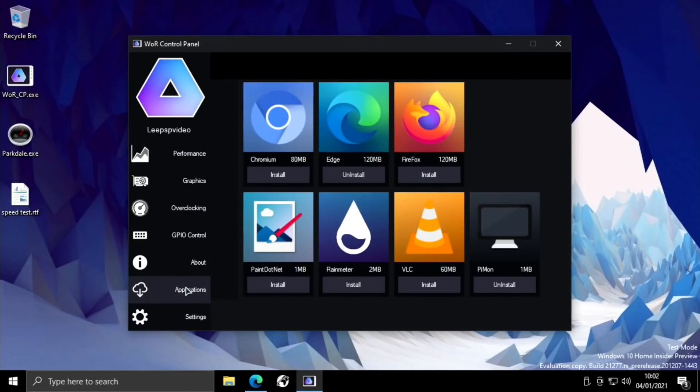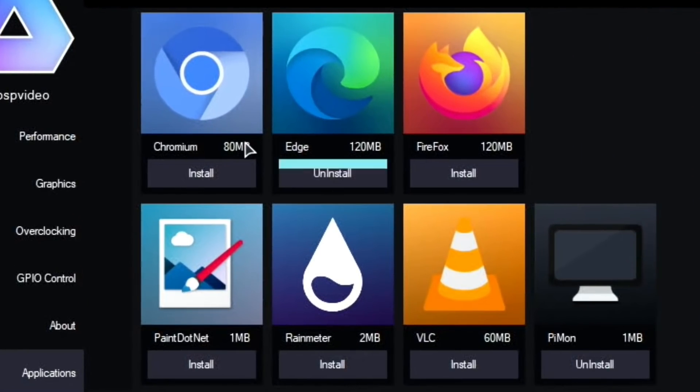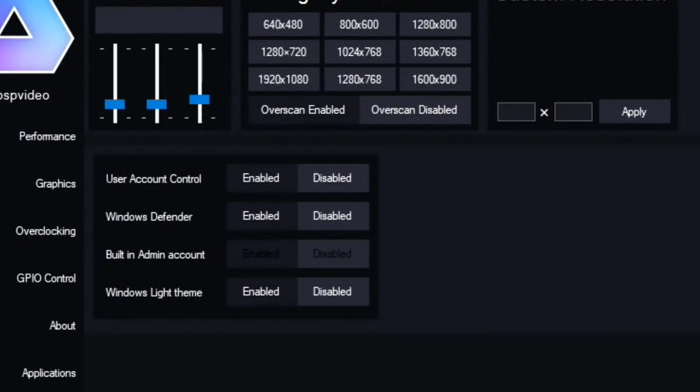There's also an applications section with ARM-based applications designed to run on the Pi 4 through Windows. Things like VLC, Edge browser, a paint program, and Pi Monitor — lots of good things in there. This is going to get better because Amir on the Discord said that WORCP has been rewritten in C for ARM, so it's going to have better performance in the future.